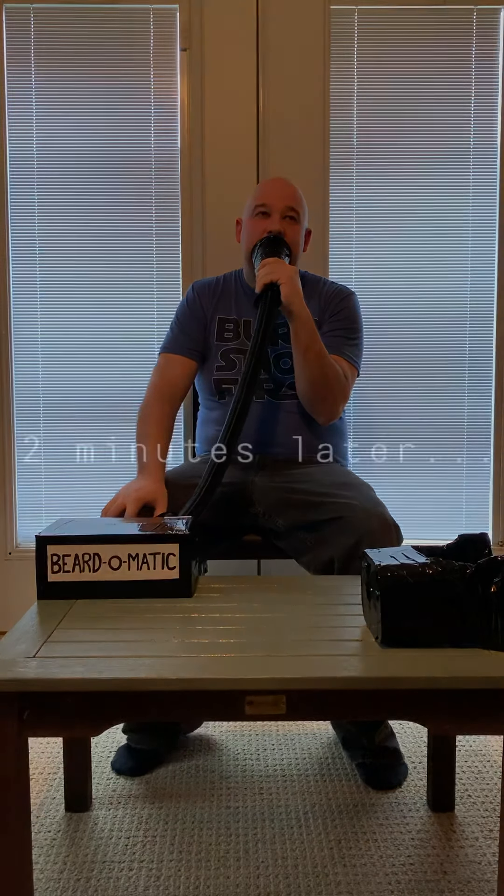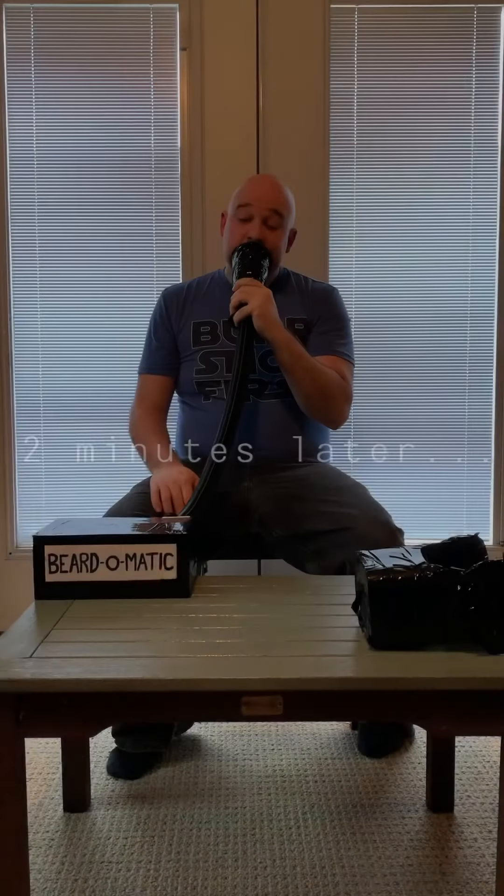Let's see if I can make it just a little bit more hardcore. Whoa, that is a long goatee. Got a little overzealous there.